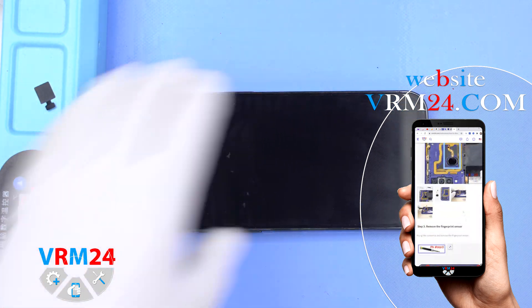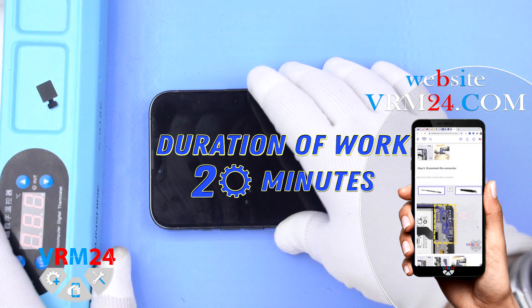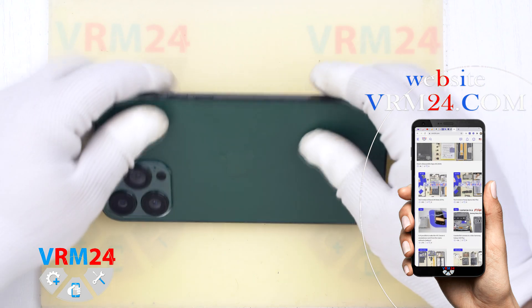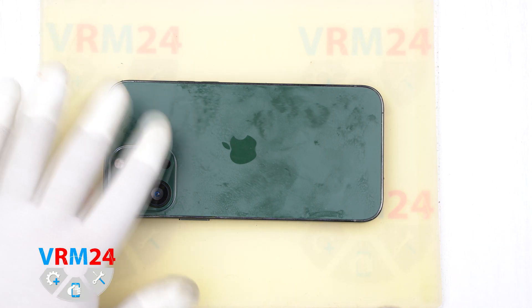The first thing we have to do is heat the surface of the back cover up to 70 degrees Celsius, or 158 degrees Fahrenheit. For heating we use a heating mat — you can also use a hairdryer and heat for 5 to 7 minutes.